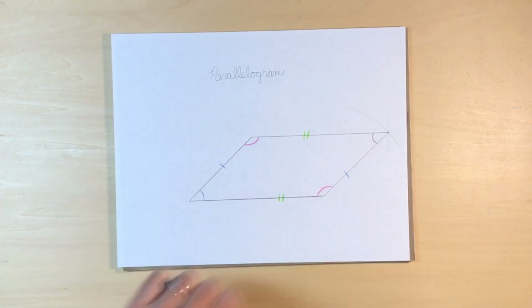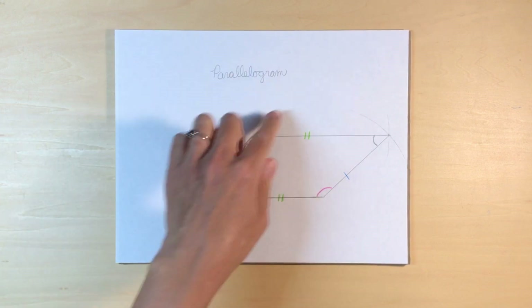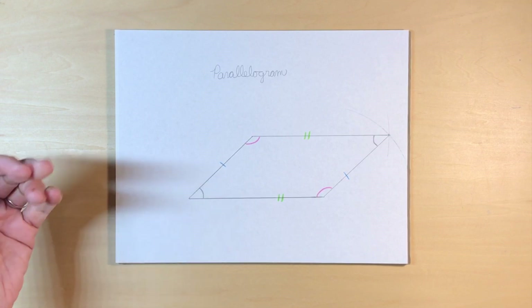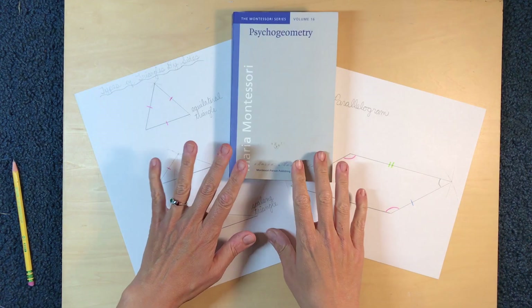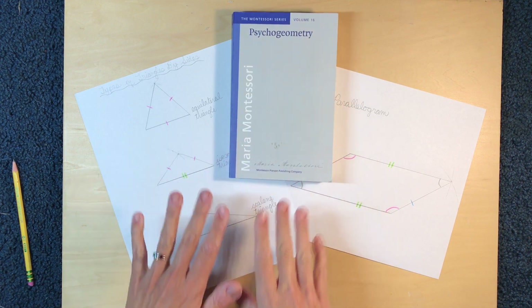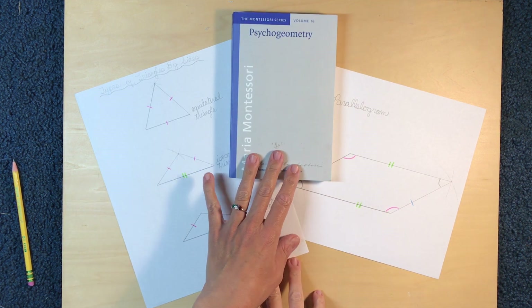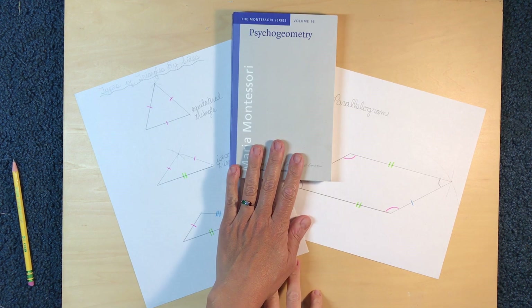Children can write the definition of parallelogram, symbolize it with grammar symbols, or just place a title. They can decorate their work, create a beautiful frame around it, and really have fun. I hope you take the time to explore these constructions and the others in the Psychogeometry book. Geometry can be really fascinating, and if your child sees that you are enjoying it and making great discoveries, they will love it too. I hope you have fun and let me know how it goes.